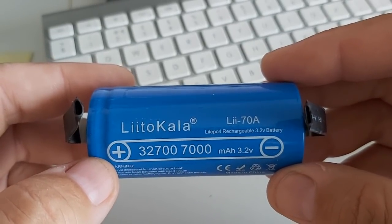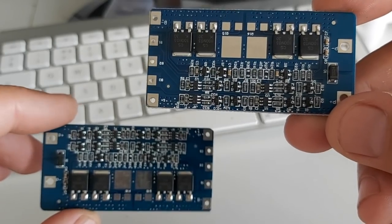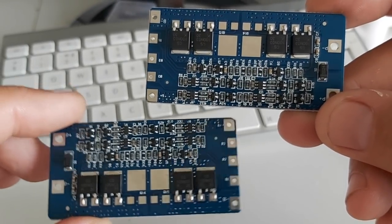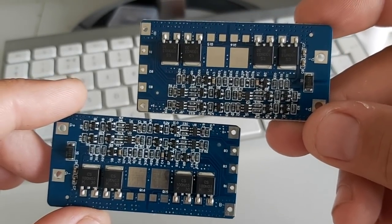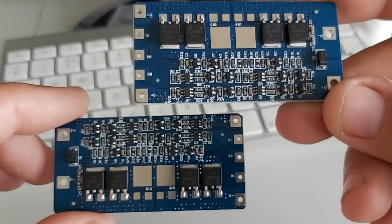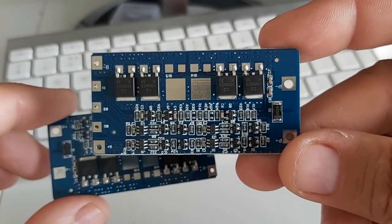Minimum voltage is 2.5 volts, and that's pretty nice too. I found these battery management system boards on eBay. They are specific to lithium-ion phosphate batteries and will ensure that the batteries are not overcharged or over-discharged.